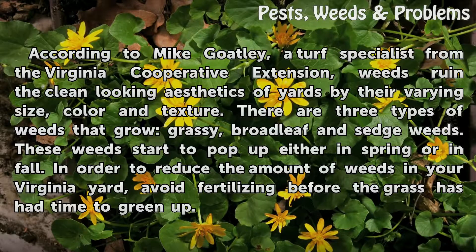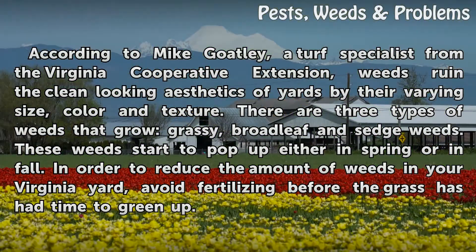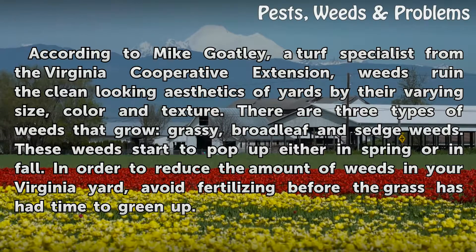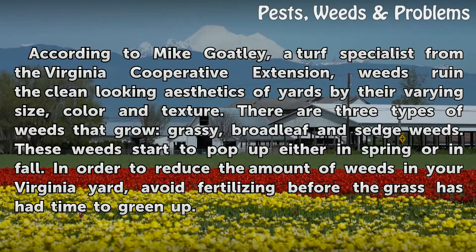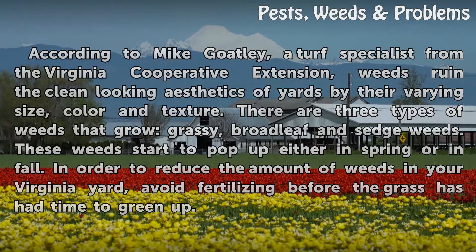There are three types of weeds that grow: grassy, broadleaf and sedge weeds. These weeds start to pop up either in spring or in fall. In order to reduce the amount of weeds in your Virginia yard, avoid fertilizing before the grass has had time to green up.